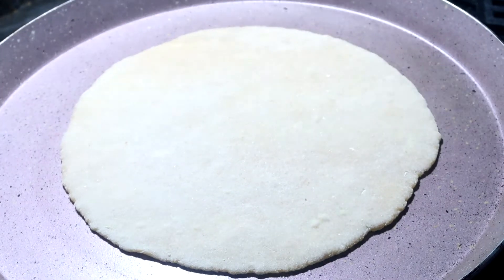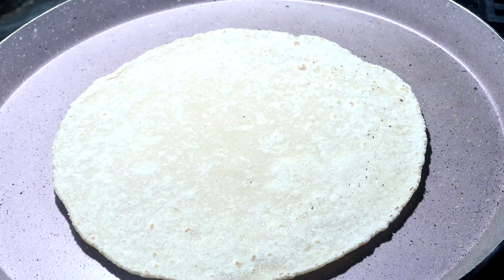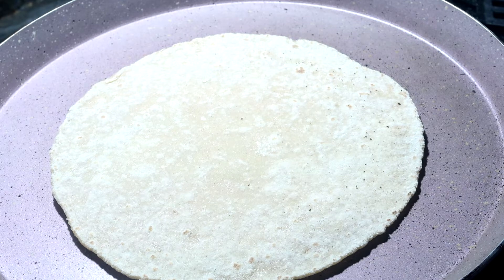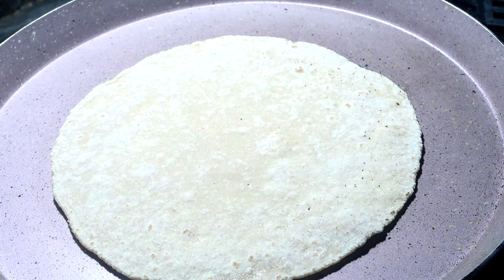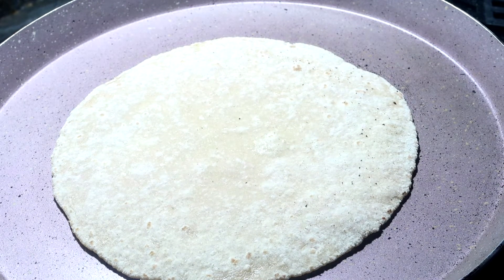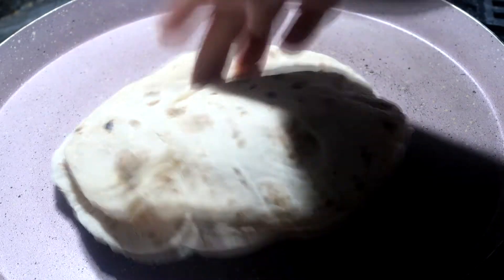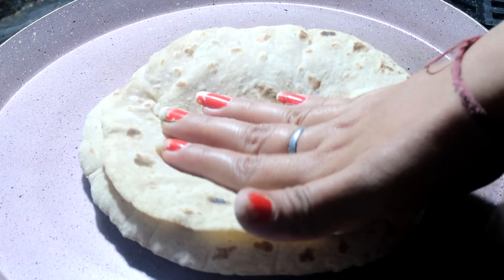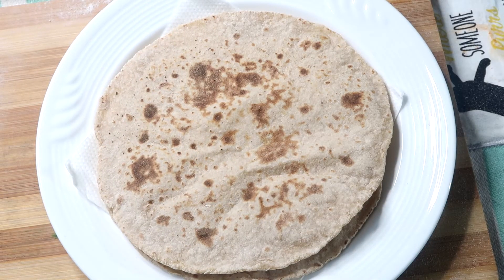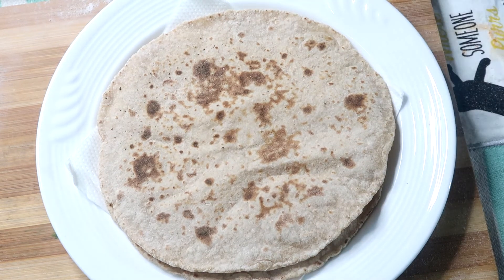I have made the tawa non-stick. You can use a non-stick pan and it will be very good. As it cooks, you will see bubbles forming. The roti can be finished in two ways: one is on the tawa and one is directly on the gas flame. I will show you both methods.